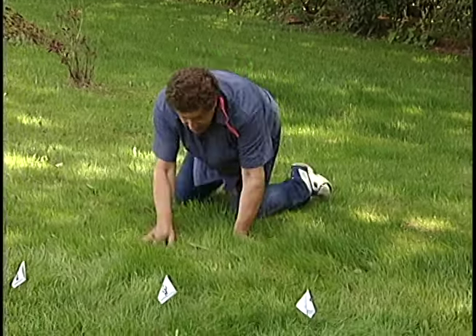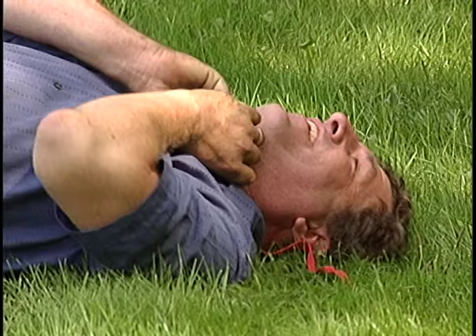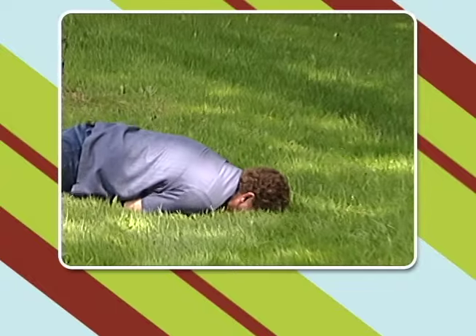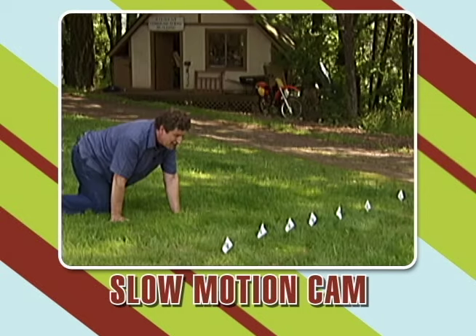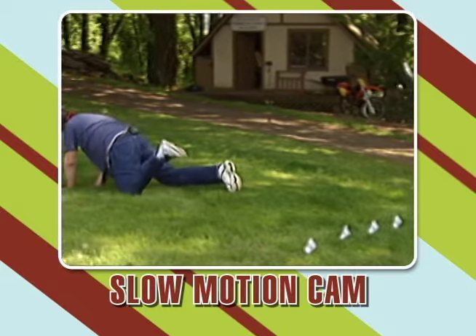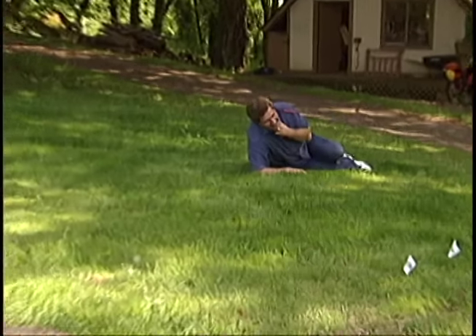Oh, what are these? Oh, Jesus! Oh God, that hurt! What are these? Oh, Jesus! Oh no! Oh no! My buns! Oh, look at my buns! Ow!